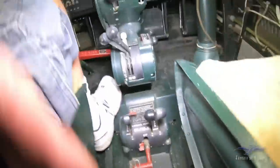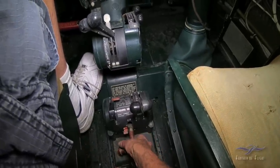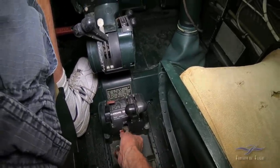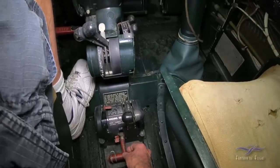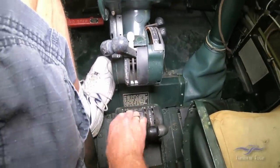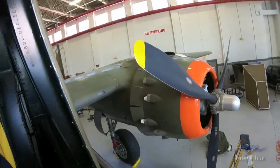Coming up the panel, we've got the landing gear deal here. Wing flaps right here. Cowl flaps — of course the cowl flaps are out there. That left one is open, you can see.